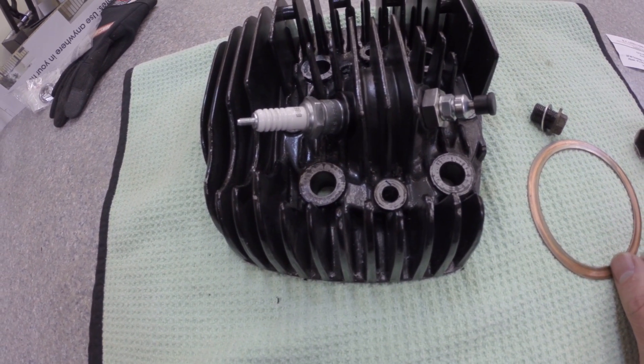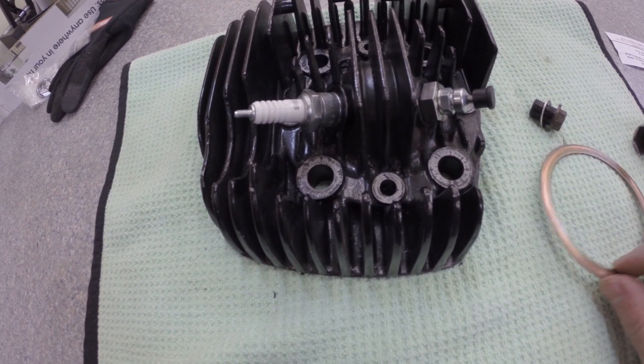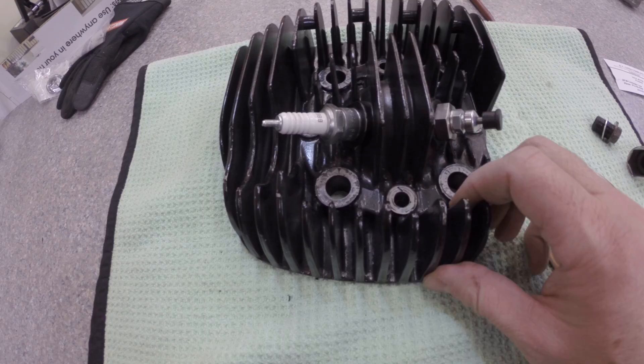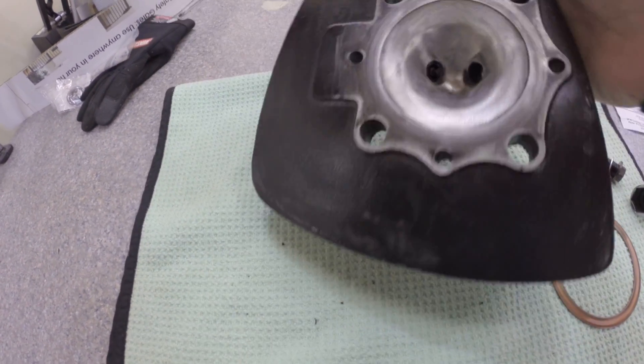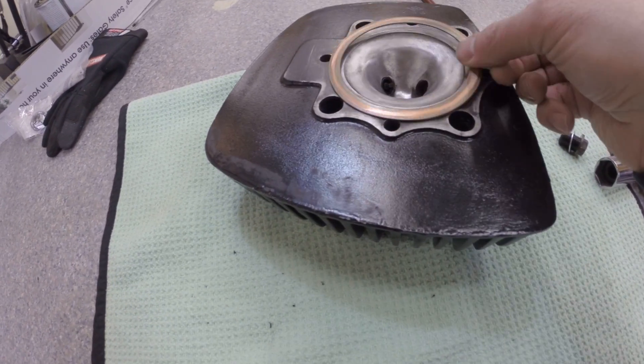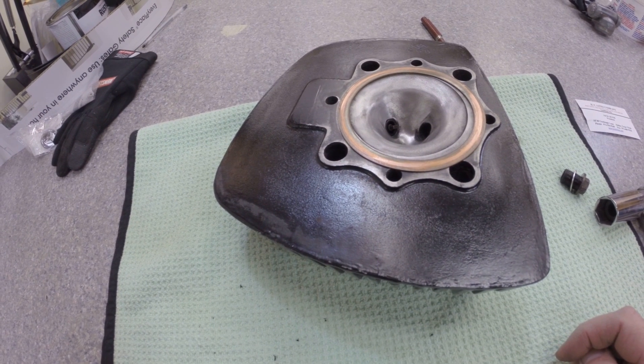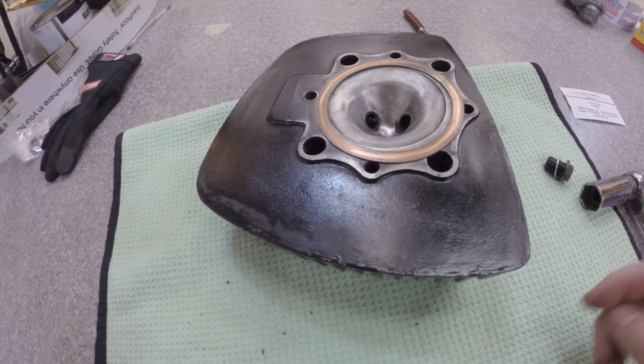Another thing: if you're not worried about performance — which I'm not on this bike, it's just going to be used on the street — I'm going to put in two extra head gaskets. That'll help make the bike easier to kick over.